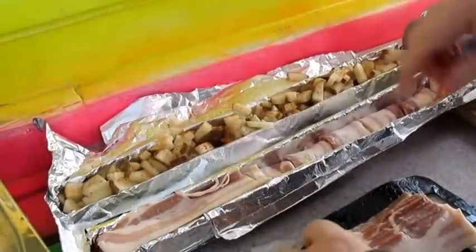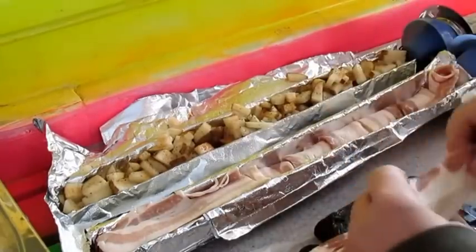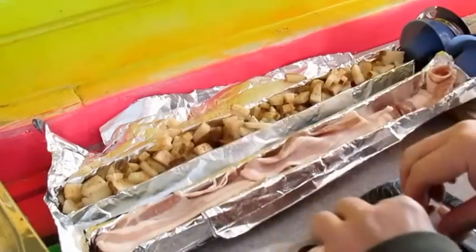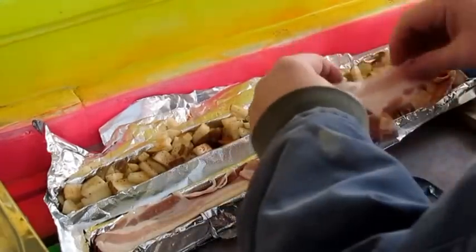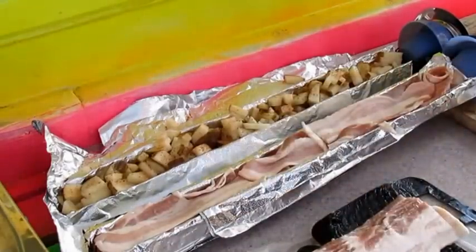I got my potatoes, I'm gonna put that in the napkin holder one. I wrapped up some bacon - we'll try bacon. I'm gonna lay some on the top and see how it does. Getting hungry already. I'll just wrap that up and we'll stick it down in the tubes.